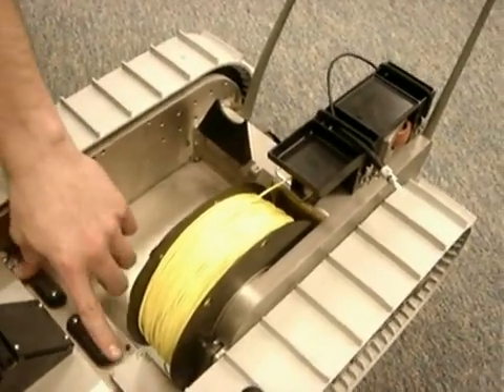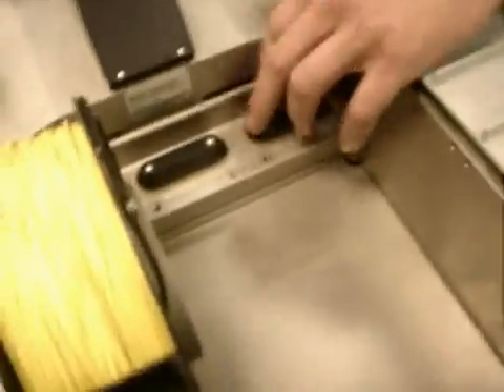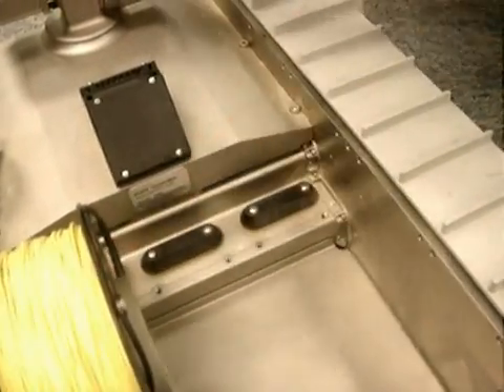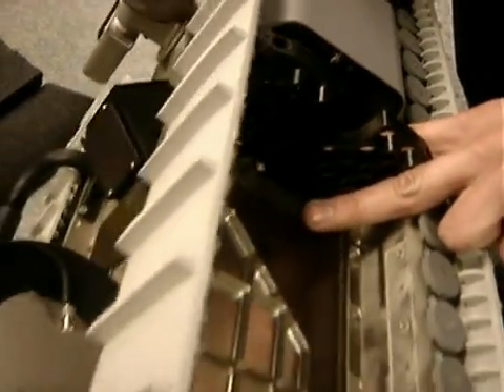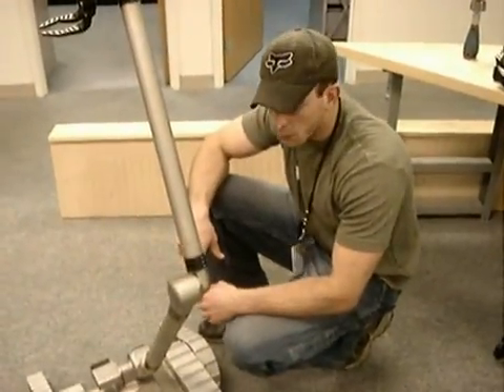Here you'll see these small covers — these cover the payload ports of the robot. There's a total of eight payload ports: three located in the rear, one of which the fiber-optic spooler is located in, one located underneath the manipulator arm, and two on either side of the robot. The side mounts are primarily used for battery power.